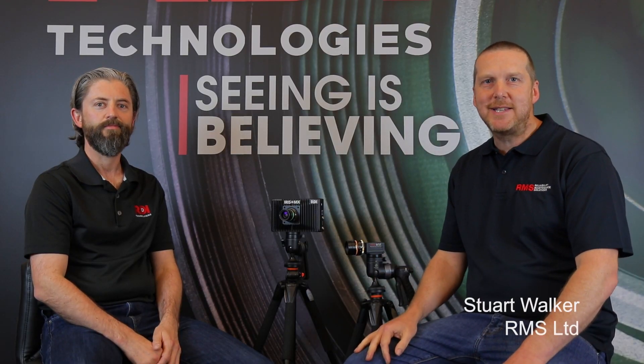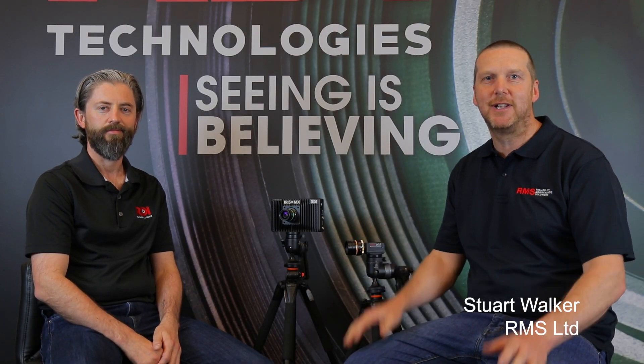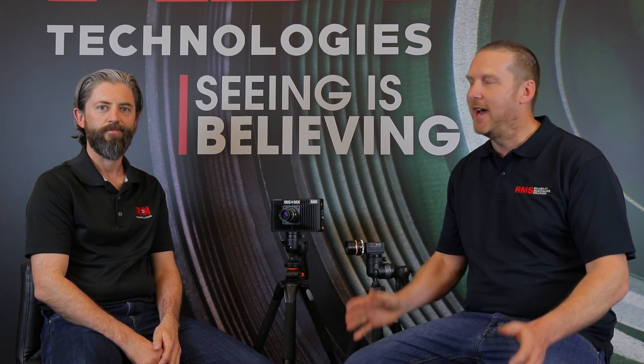Hi, it's Stuart Walker from RMS. I'm here in Knoxville, Tennessee, USA. I've got with me Jeff Hay, the CEO of RDI Technologies.